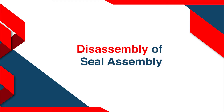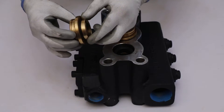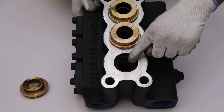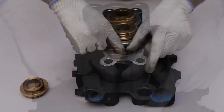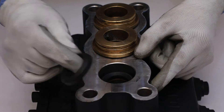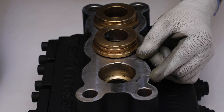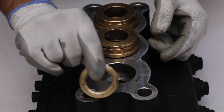Disassembly of seal assembly. Take the packing support from the pump head. This is a chevron type plunger seal — take it out from the pump head manually. Then take out the chevron type plunger seal from the pump head. At last, pull out the packing ring manually from the pump head.